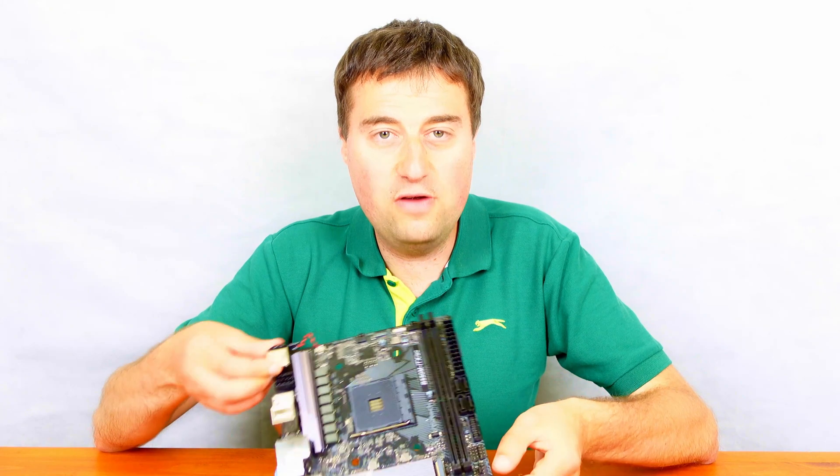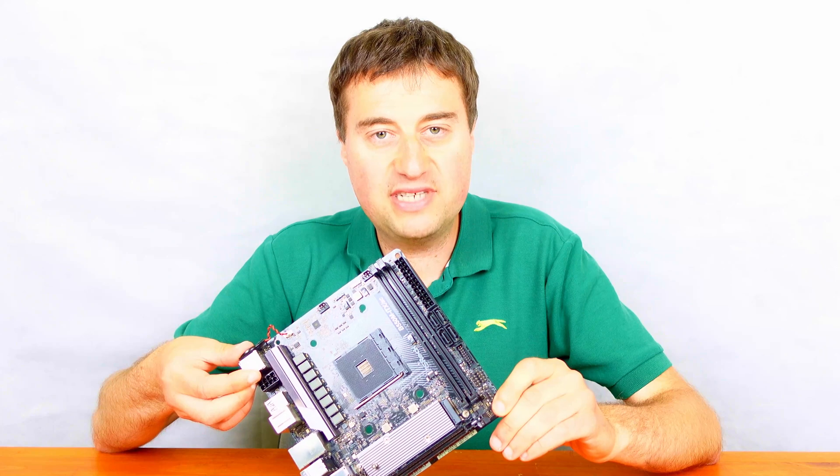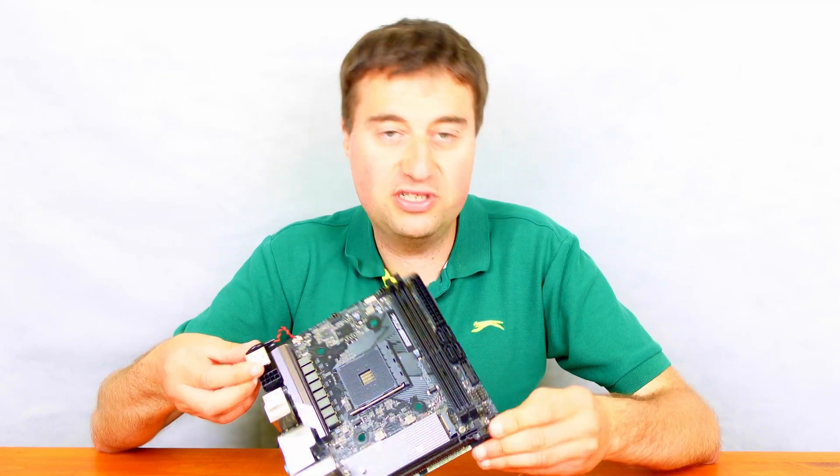Today we're just going to do a little overview of this board. We will also be doing a build with this board in the Thermaltake Core V1 case, so please subscribe to see that.